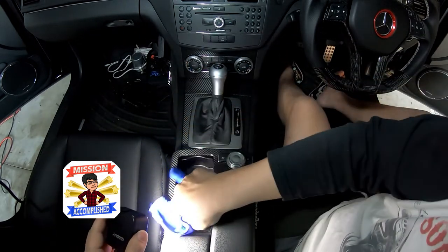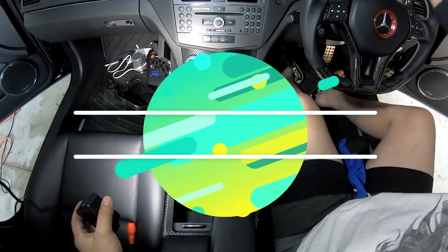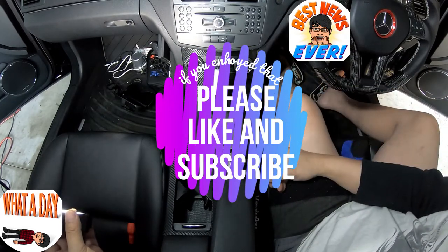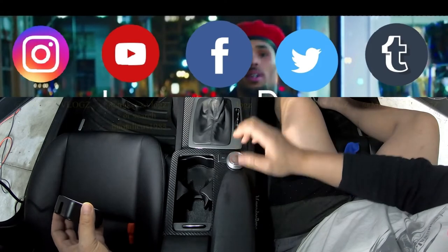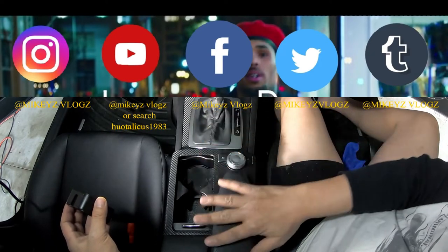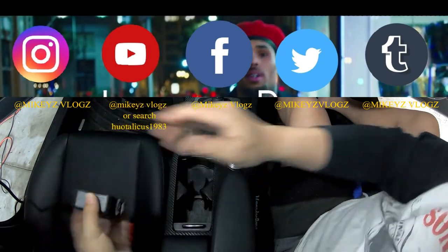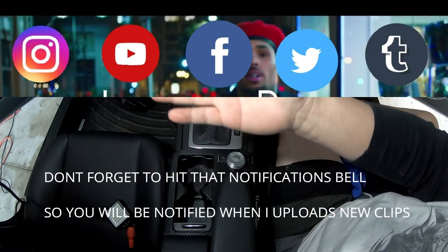Well there you go guys — one of the major faults in a W204 and we handled it with no problems at all. How to remove the control knob without cutting the factory cable, disassembling it, and reinstalling it back in the car. If you liked that video guys, please like and subscribe, hit that notifications bell so you'll be notified every time I release another video. Check out my other social media — Instagram, Facebook, Twitter and Tumblr. Until next time, this is Mike with Mikey's Vlogs signing off. Thank you. It took maybe an hour or half an hour depending on whether it's your first time — it's that easy.